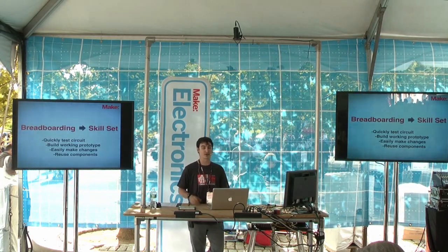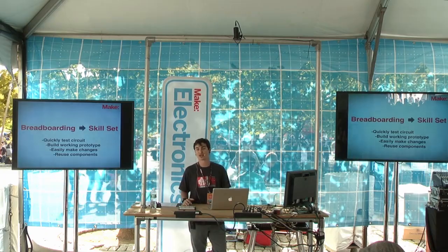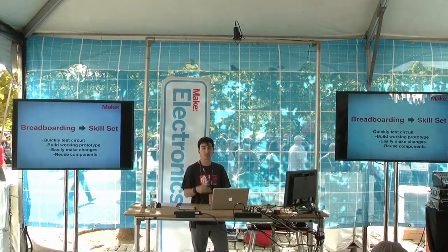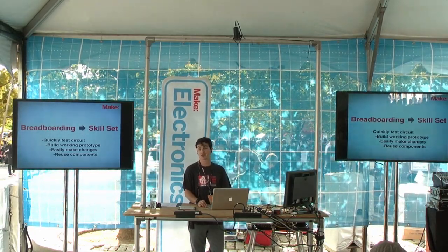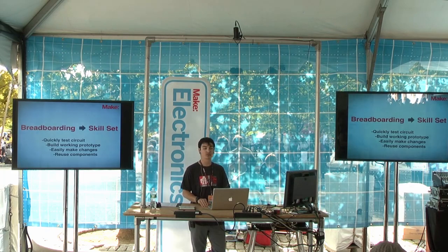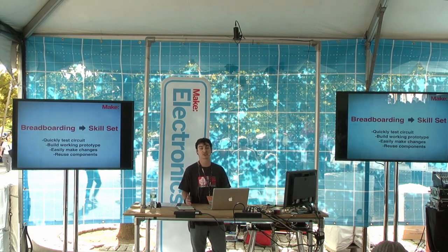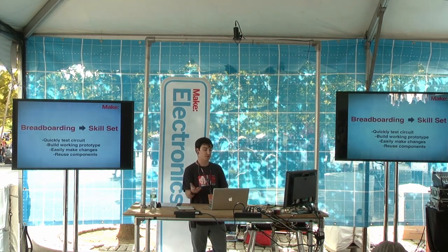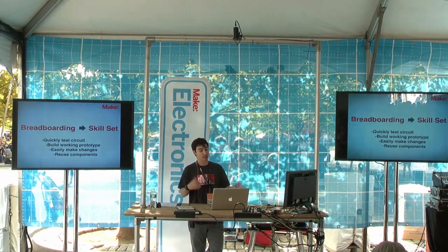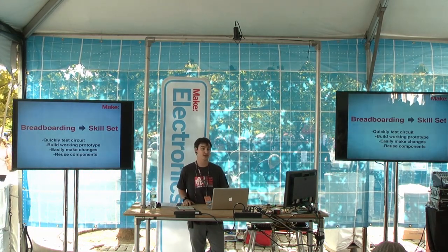My mindset is that breadboarding is a skill — something you're going to develop. I still make silly mistakes all the time, but over time and with practice you get more comfortable with it. You understand how the breadboard works, little tips and tricks, shortcuts to make the circuit look more organized so that when there is a problem you can work backwards to find the errors. Simple things like color coding your wires or routing wires in a logical fashion that makes sense to you. In the end, the idea is to build something, make sure it works, and the best part is you can always reuse your components — just pluck them off the board, put them back in your work tray, and you're ready to go.